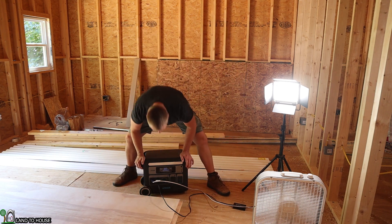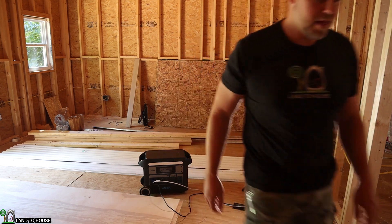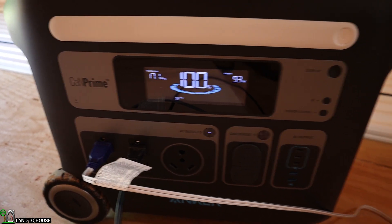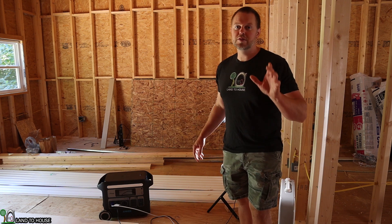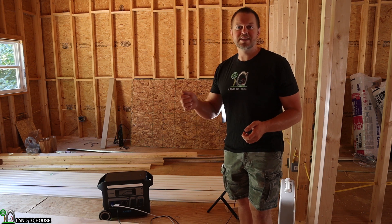Let me show you the watt value real quick — it's less than 100 watts. Got 93 watts right there and it'll run that for 17 hours. I'm to the point in my build where I'm testing out the electrical system, so let's move this power station over to my breaker box and I'll show you one method that you can use to test out your circuits.